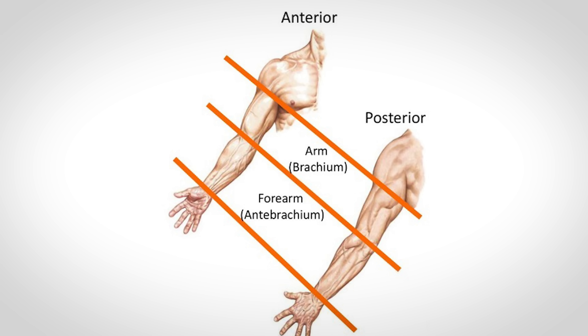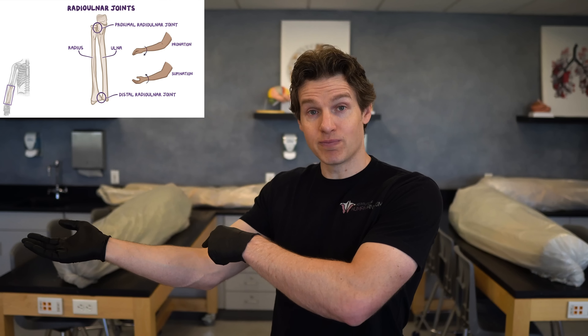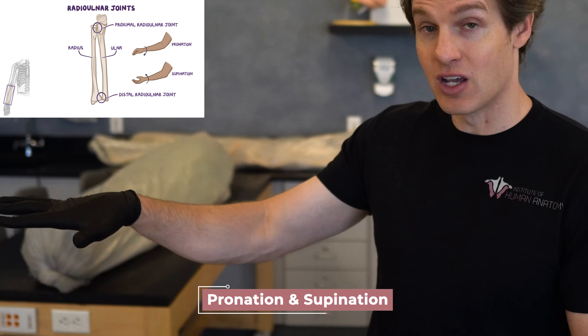Why is there such a large difference in the number of muscles between the brachium and the antebrachium? The muscles of the brachium mostly just mobilize the elbow and we only get a few movements at the elbow — flexion and extension, and the radial-ulnar joint within the elbow can also move in pronation and supination. Fewer movements require fewer muscles, but as we go down to the antebrachium, these muscles are going to mobilize the wrist in all sorts of different directions and many of the tendons will move down into the hand and mobilize the fingers, which requires more muscles to create all these specific movements.